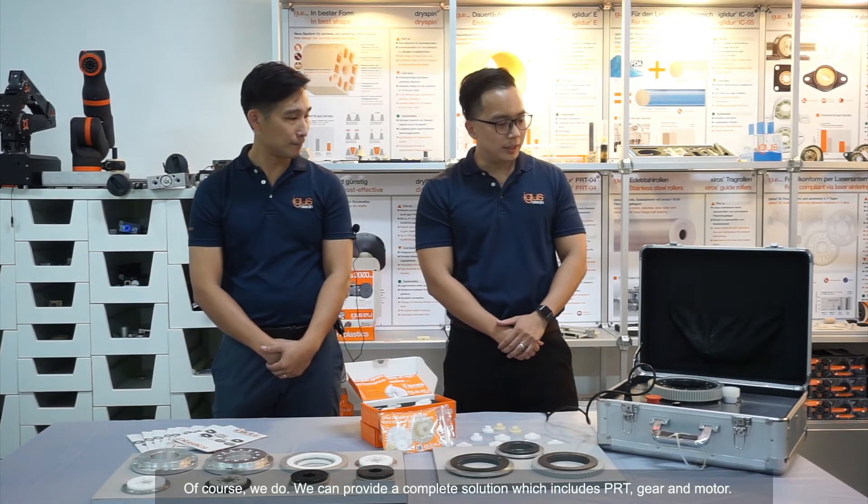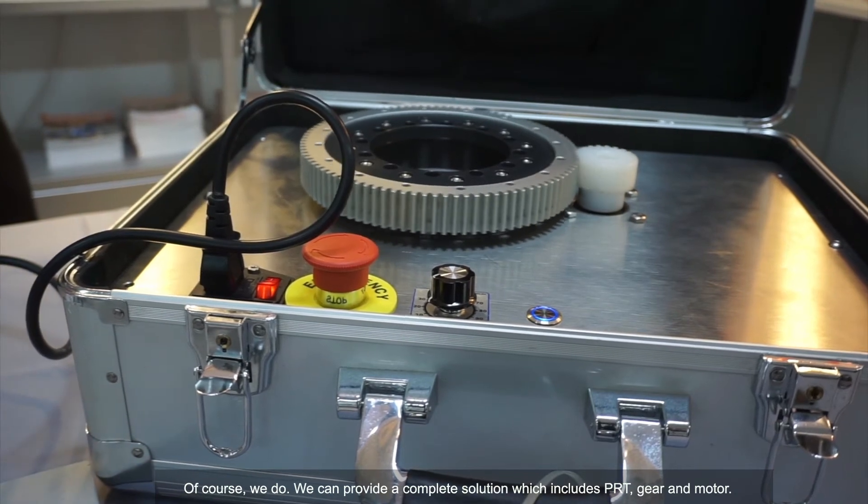So do we provide a complete solution for EGUS PRT? Of course we do. We can provide the complete solution which includes PRT, gear and motor.